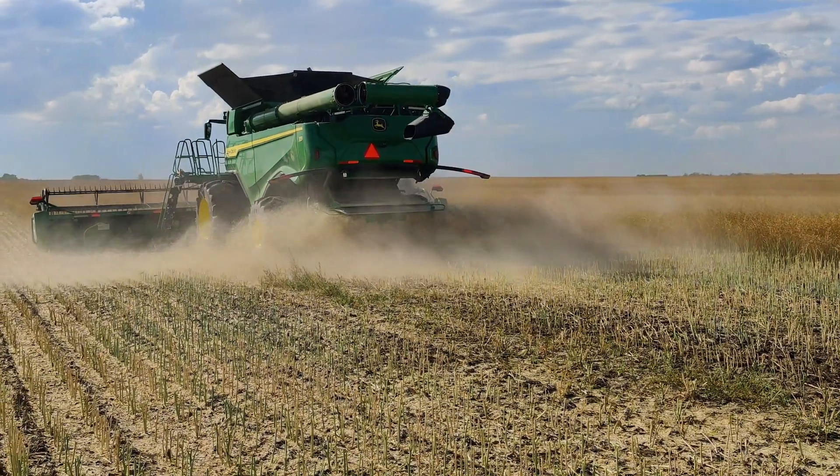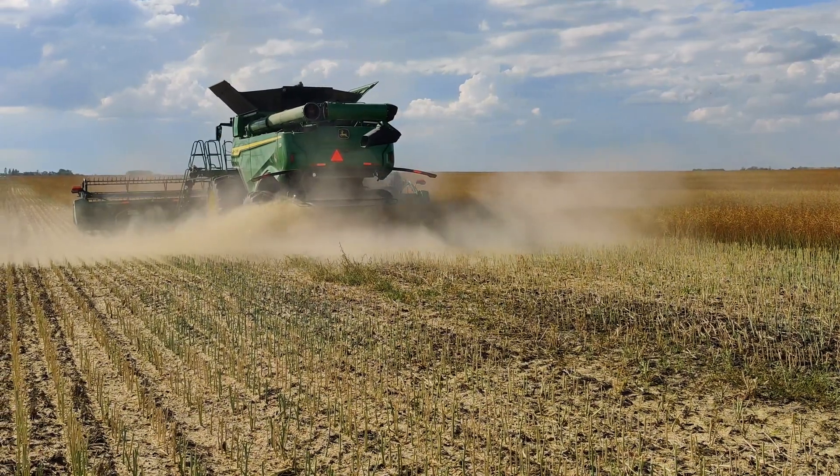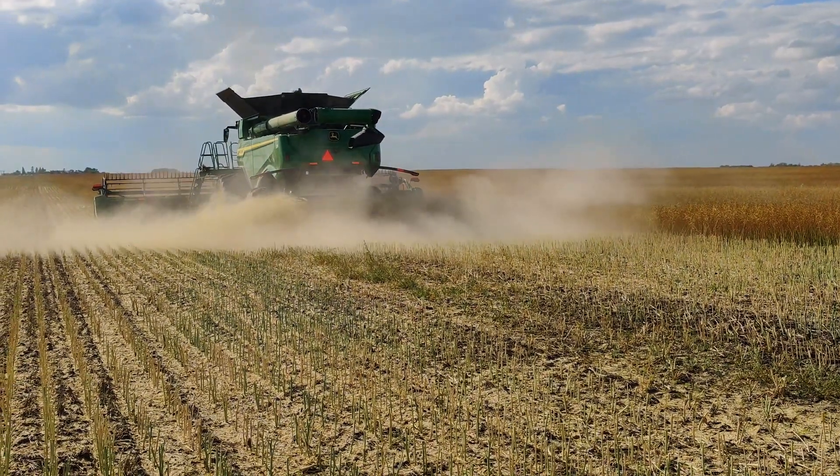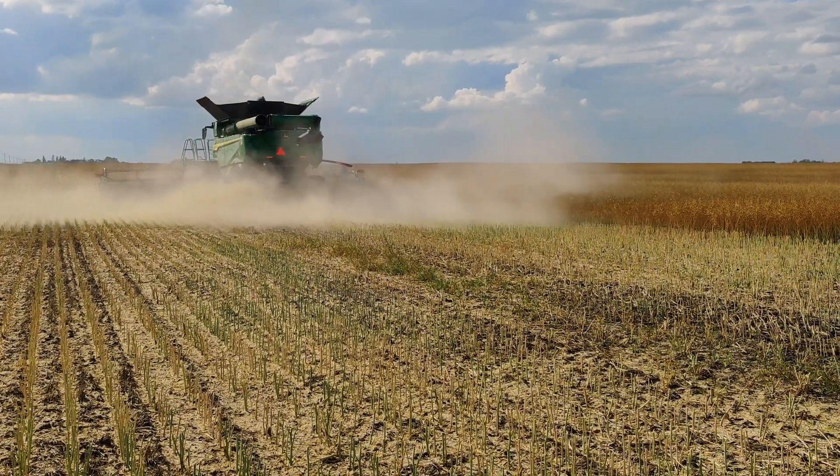The Seed Control Unit has been optimized so that one mill configuration will operate under a wide range of crop conditions while minimizing power usage and maximizing throughput with weed seed kill rates of up to 98%.